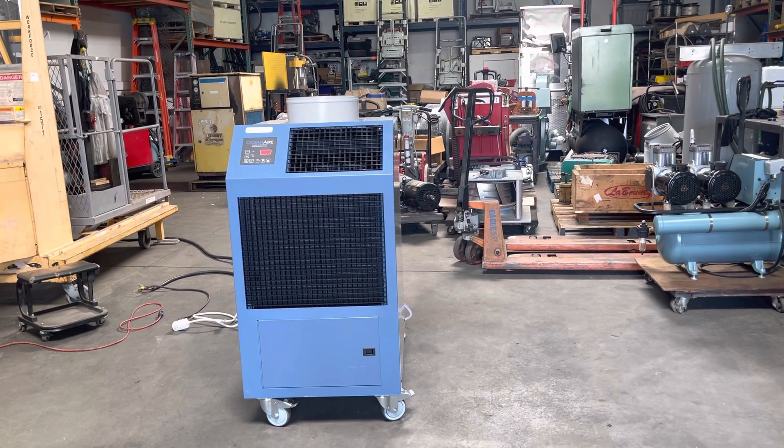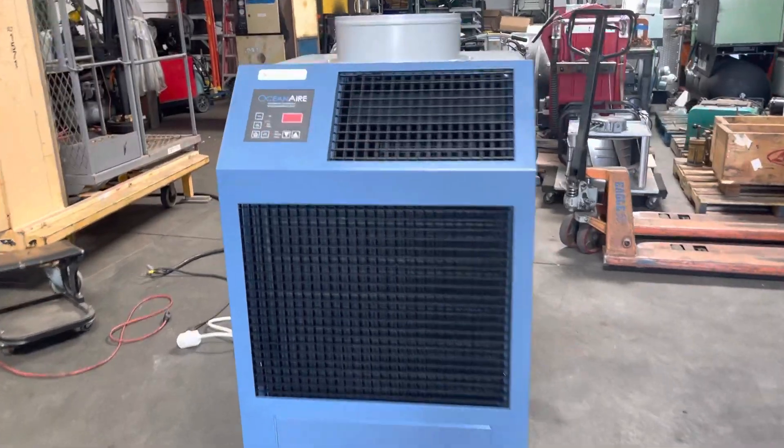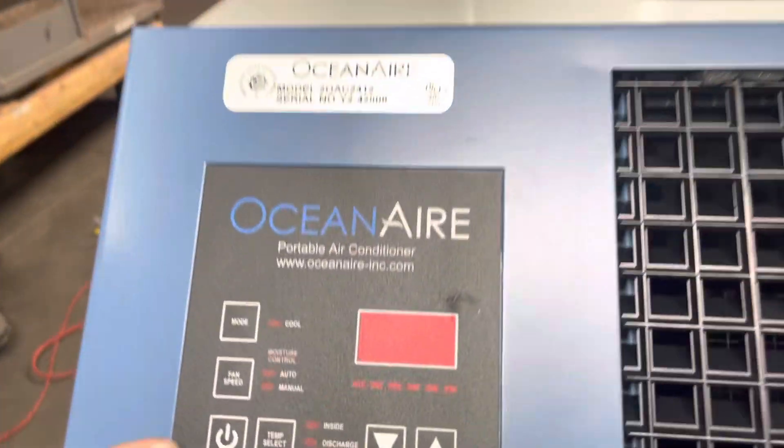Here we have an Ocean Air air conditioning unit. We've got it hooked up to 208 single phase power, and we're going to turn it on here and show you that it works.